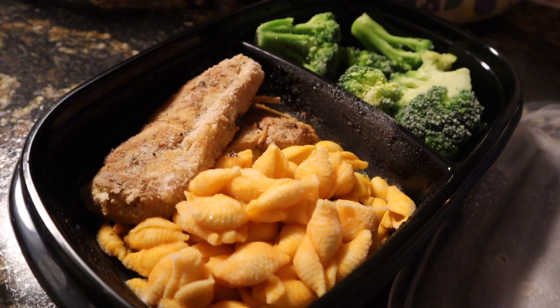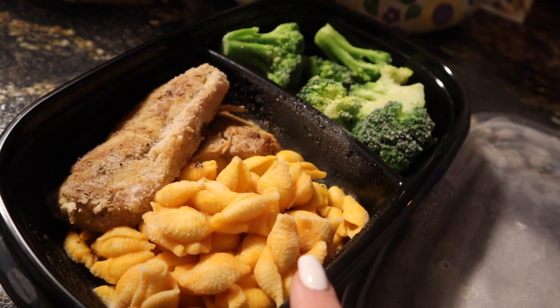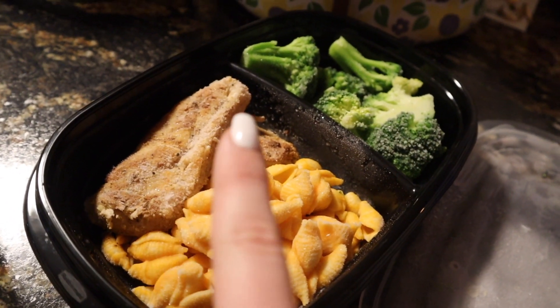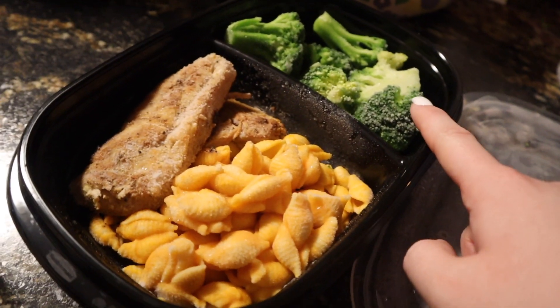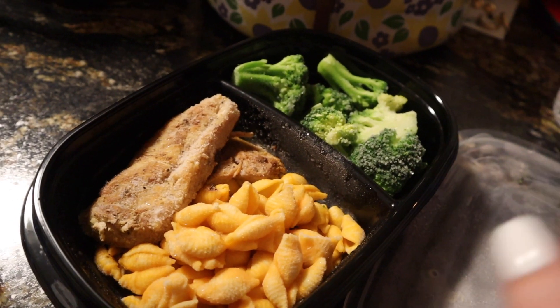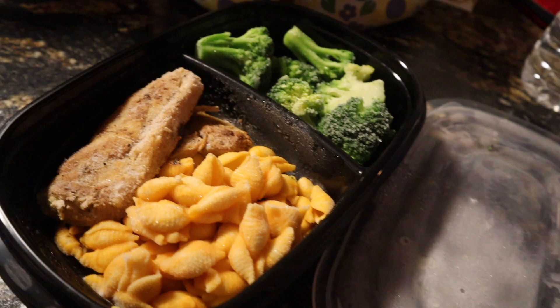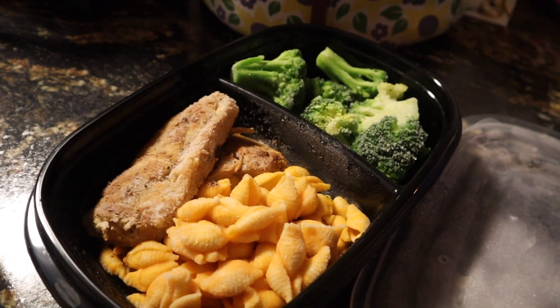For lunch today I'm having a five-point lunch. This is half a cup of macaroni and cheese, which is the five points, and then I have about a chicken breast and some frozen broccoli. The macaroni and cheese is from Save A Lot — it's called So Cheesy Cheese and Shells or something like that. It's super good and it is five points for half a cup, which is the same as Velveeta.